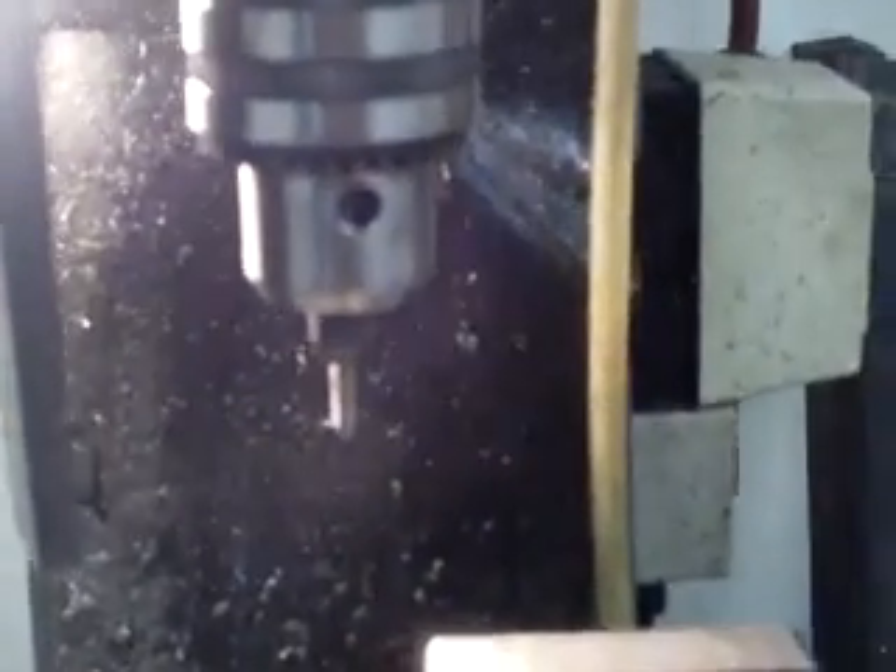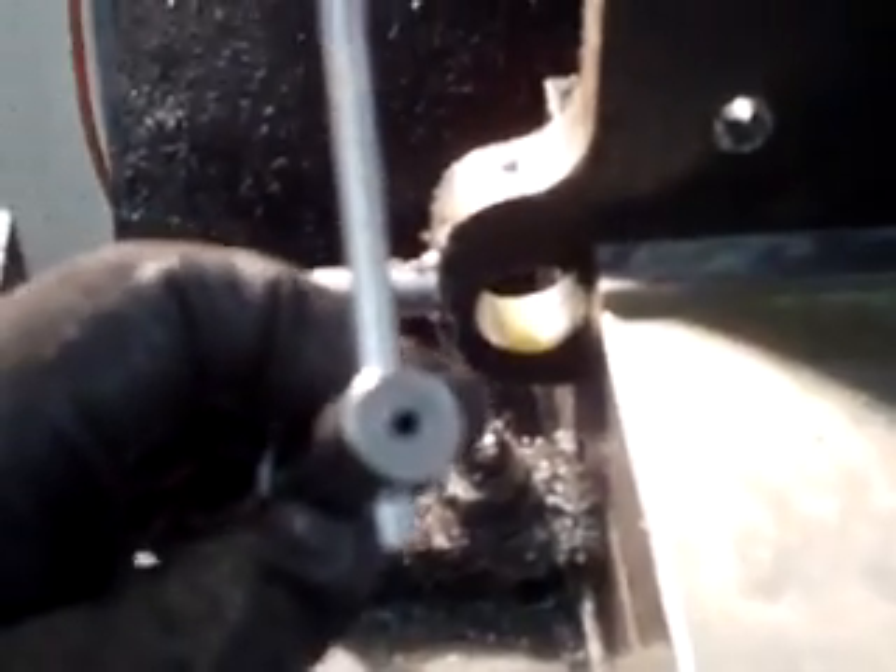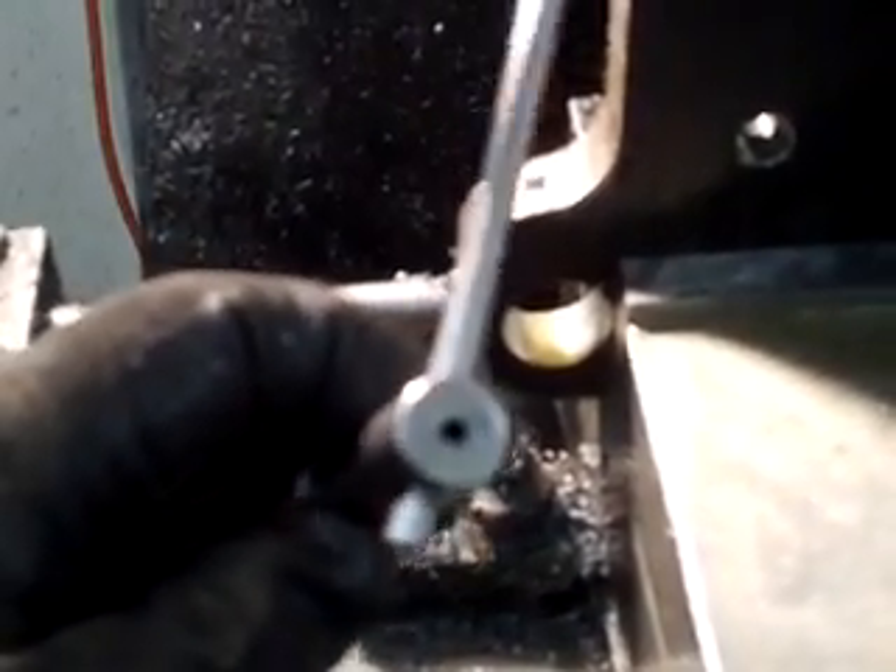What we're going to do now is we have the tap guide and the chuck. We're going to tap this hole — it's all hand tapped. It's 1/4-28. I don't power tap it because it's so small. The center location of the tap handle. 1/4-28 CNC coated tap.